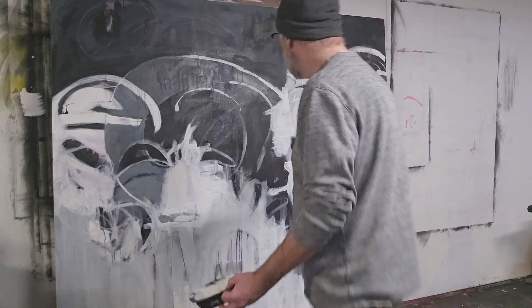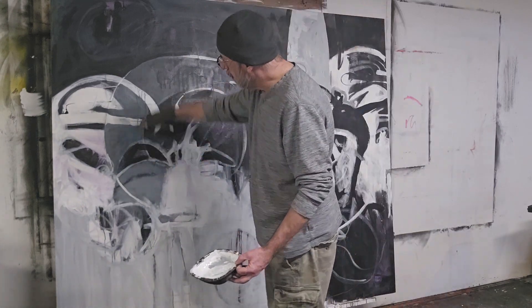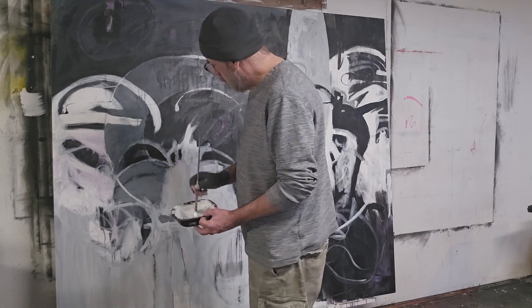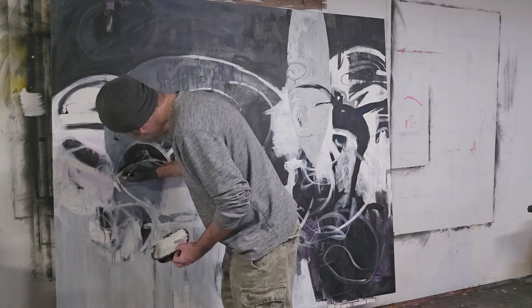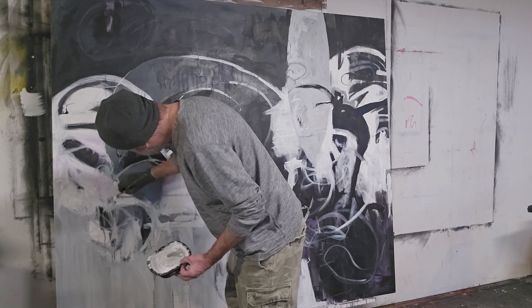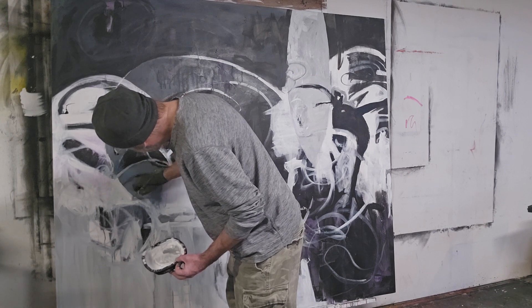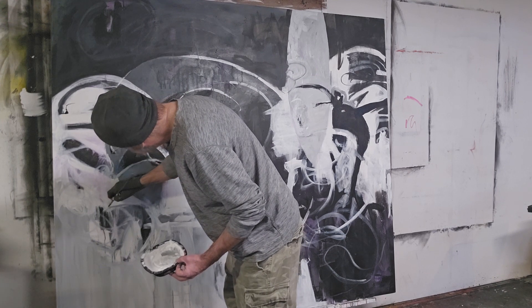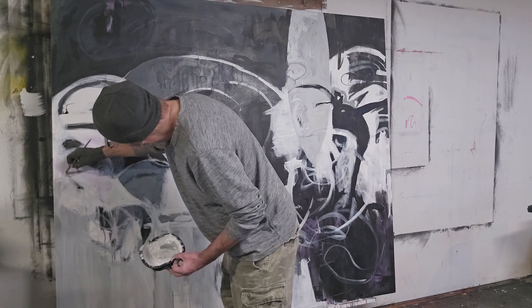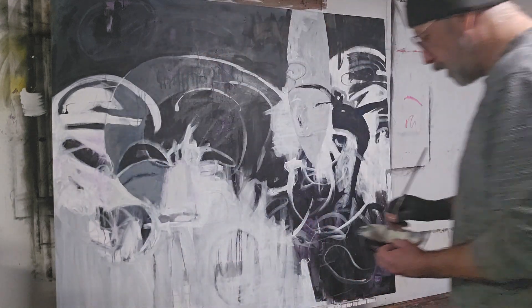I have this kind of circular thing going right here and I thought maybe I'll just connect it somehow. I like that. So now I'm going to get rid of this gray.